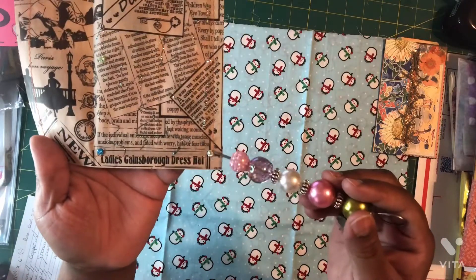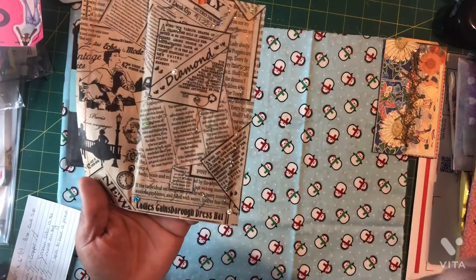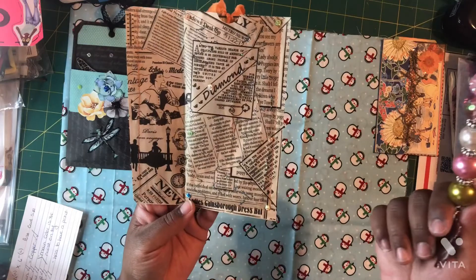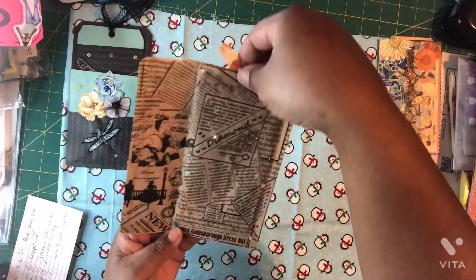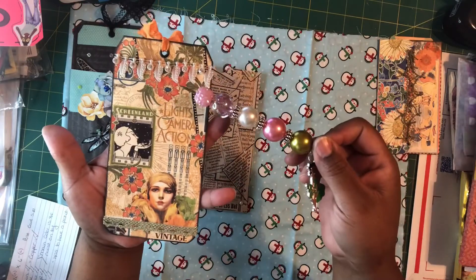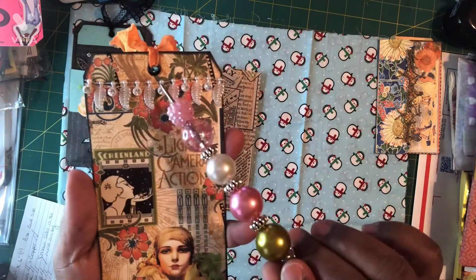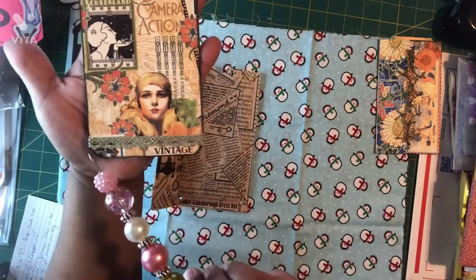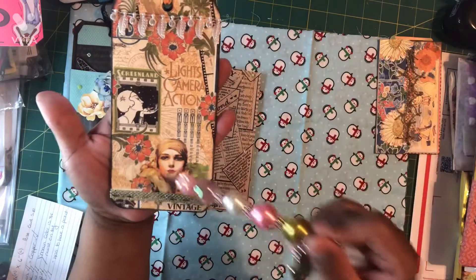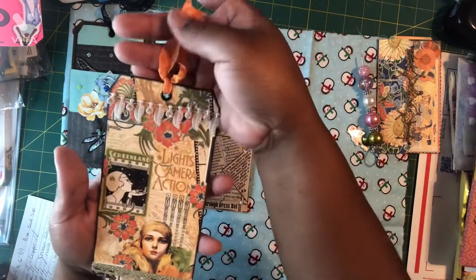I used flat back rhinestones to add dimension to the bag, along with some stickles. I tried to choose a bag that represented the tag I was making, which was a vintage theme from Graphic 45's Vintage Hollywood paper line. This tag is predominantly orange and green. I used feather trim with little bling pieces in between, and green trim at the bottom with gold speckles throughout to highlight the green throughout the card.